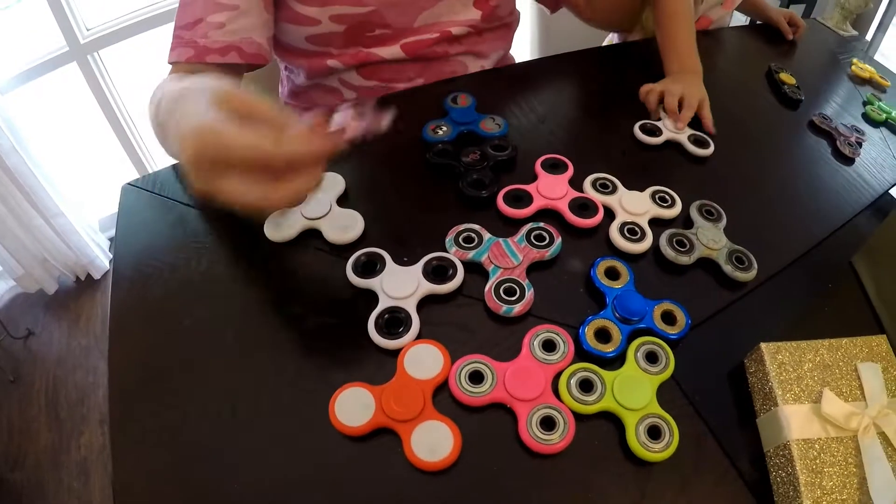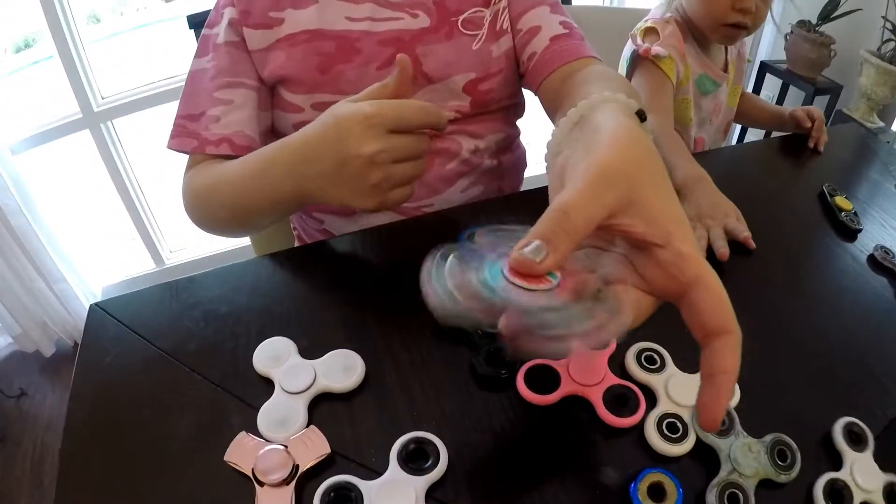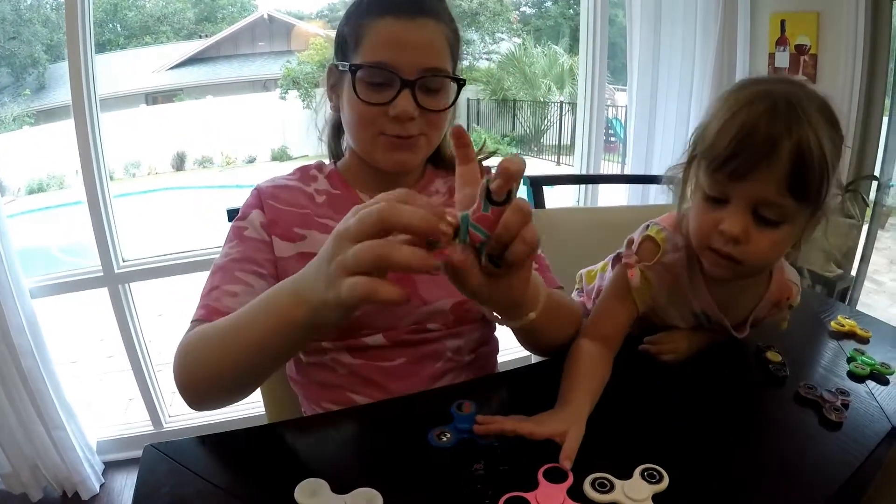And then I can do this one — let me change to this one. I can spin it and then throw it up in the air, catch it, and it's cool.